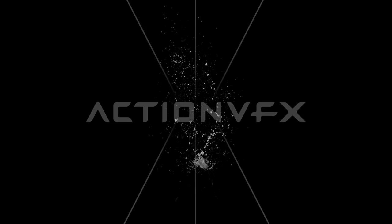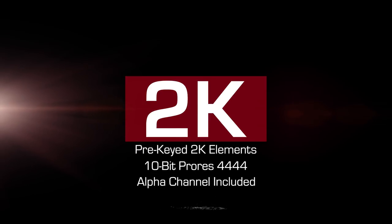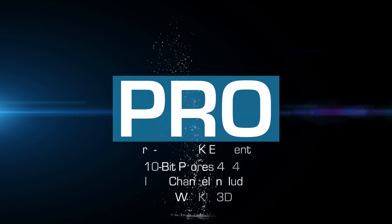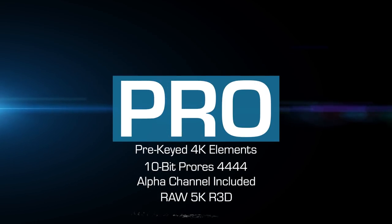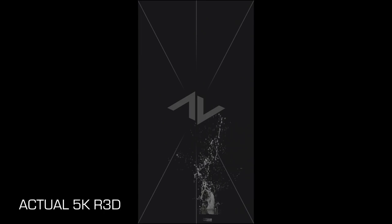You have two options when buying these. You can either get the 2K version, which gives you a pre-keyed version of the effects in 2K resolution, or get the Pro version, which gives you a pre-keyed version in 4K resolution, as well as the original unkeyed 5K RAW file that we shot.